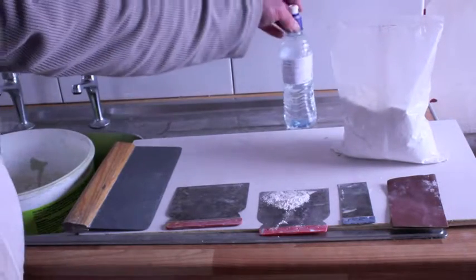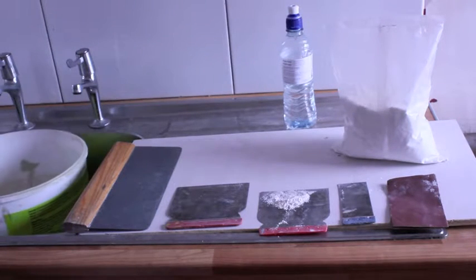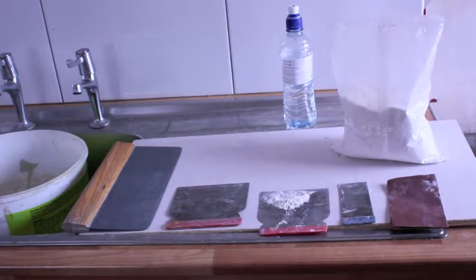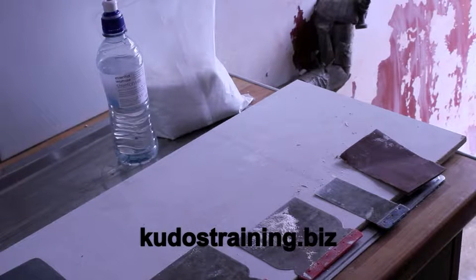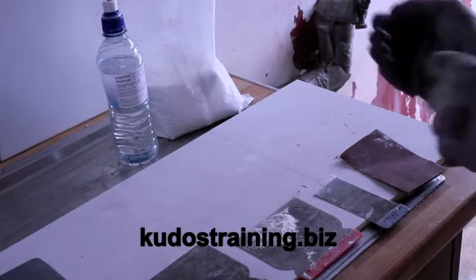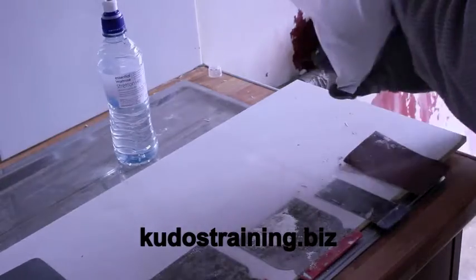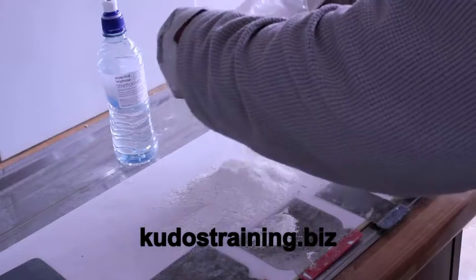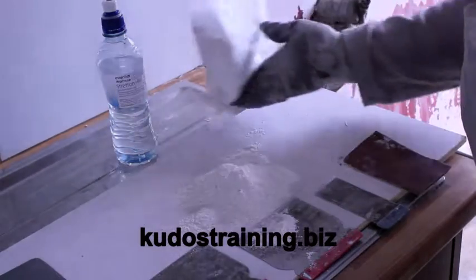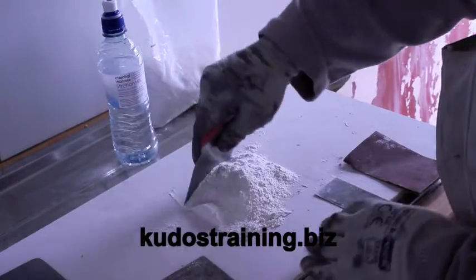Here we have the internal filler, which is water-based for interior decoration. We have a bucket for cleaning our tools, and you can also mix the filler in the bucket or a bowl depending on your preference. For demonstration purposes, we shall mix the internal filler on a board.